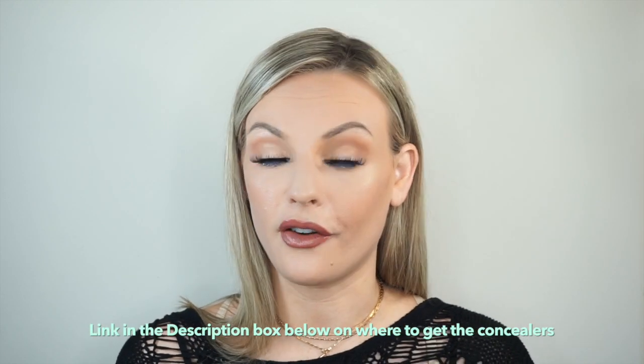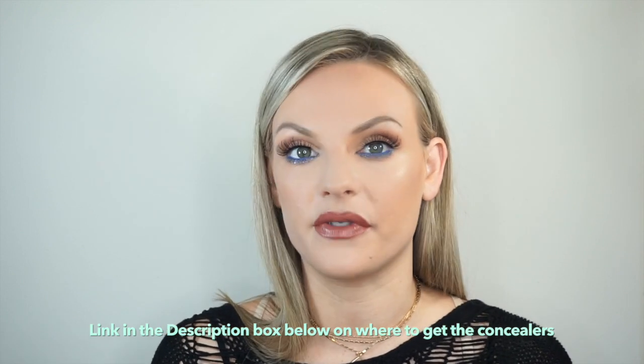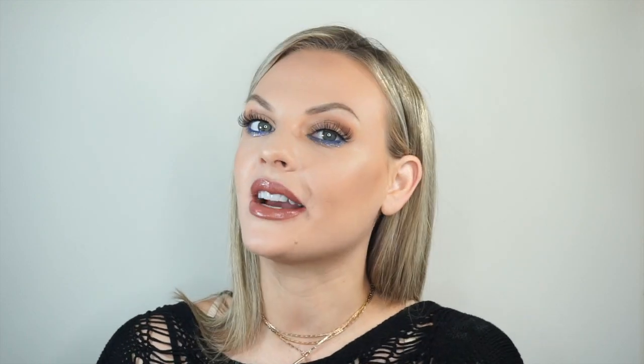So there is my review on the concealers. Overall I am enjoying them a lot — they covered so much. If you guys have any questions, leave them down below, and if you do like reviews on my channel, go ahead and give it a thumbs up. Until next time, I will see you guys later.